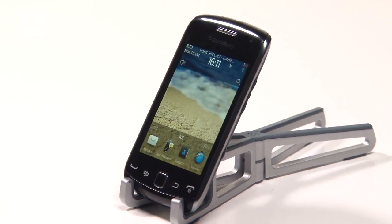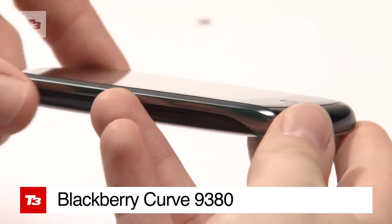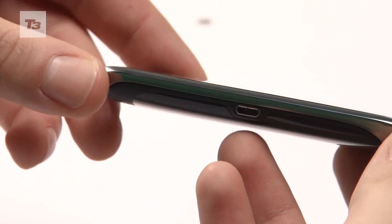BlackBerry has announced a brand new all-touchscreen smartphone in the form of the BlackBerry Curve 9380. Here's a quick look at how the specs shape up.